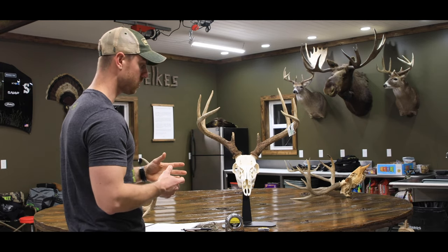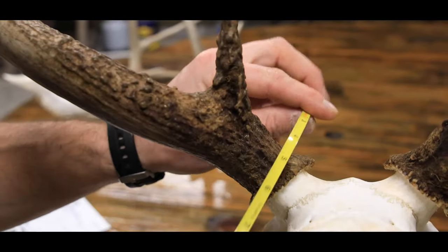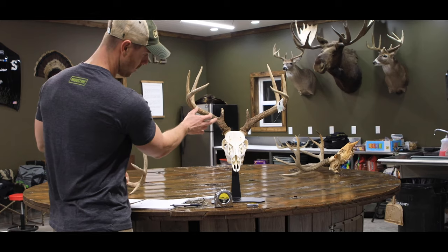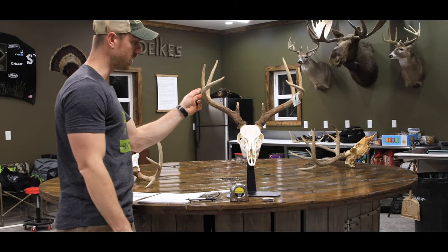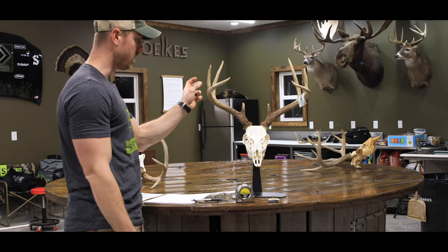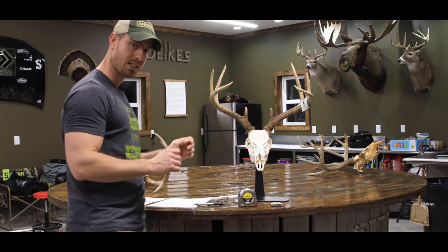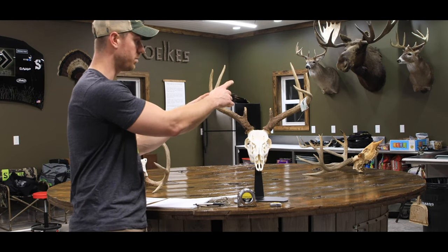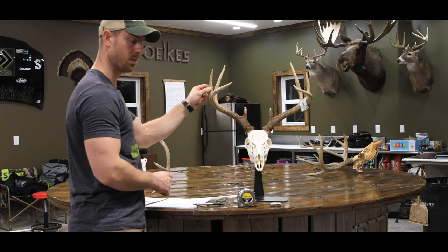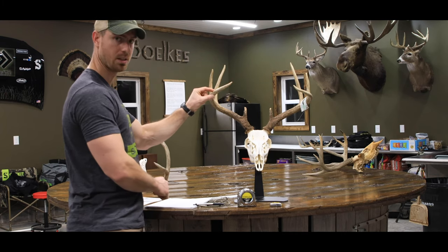The last set of measurements is your circumference measurements. You take one just above the pedicle at the base, one in between the G1 and G2, one between the G2 and G3, and one between the G3 and G4. If your deer does not have a G4, you go halfway between the last tine — in this case, the G3 — and the point of his main beam, somewhere in that area.